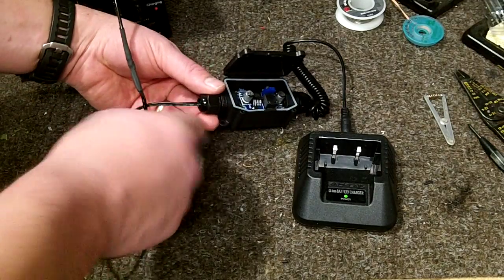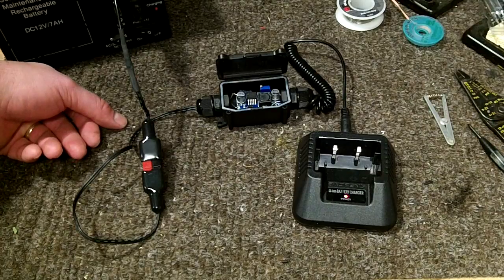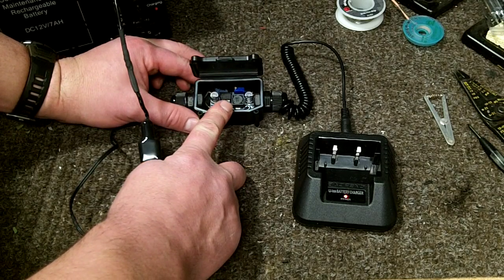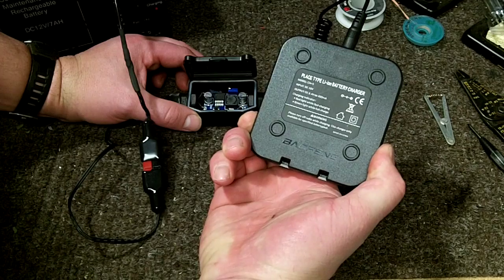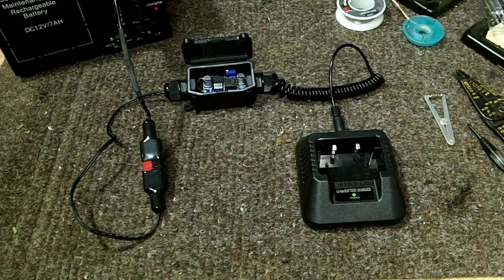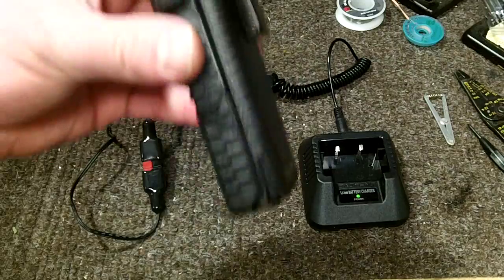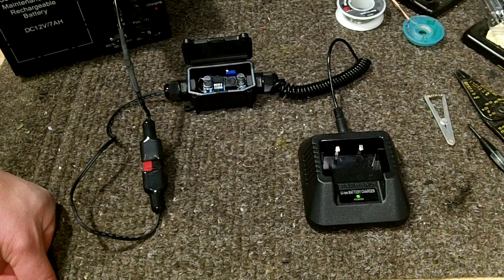All the wires I used I literally just cut off of other things and adapted into what I needed. I have a buck converter inside that steps the voltage down to about 10.2 volts DC. That goes into the cradle, which asks for about 10 volts DC, and then it steps it down to the 8.4 volts needed to charge the radio. If you put the radio on, the solid red light shows it's charging — I've tested it and it will fully charge the radio, even with the extended-life battery.